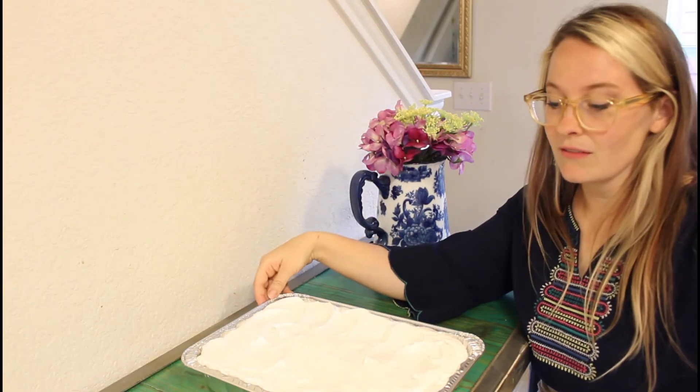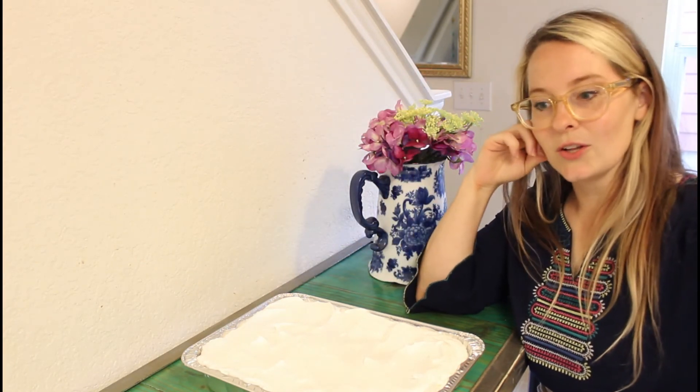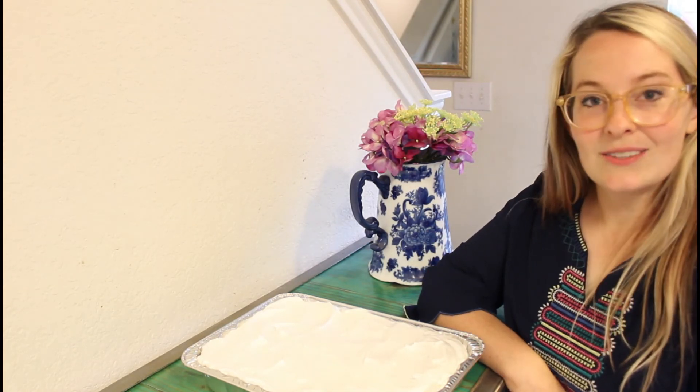This is the whole thing — you just have a cake, you have Jell-O, you have whipped cream. It kind of hails back to the day when they used to make Jell-O everything. If you like this video, please comment, like, and subscribe, and I'll see you next time.